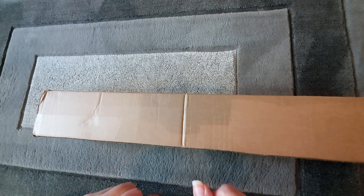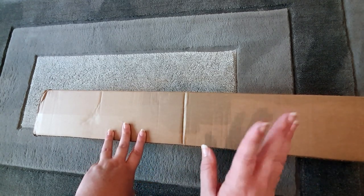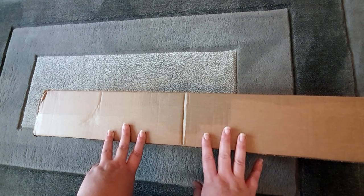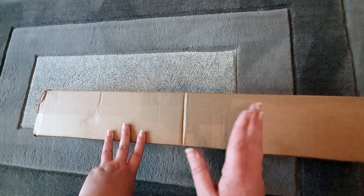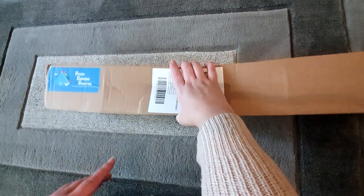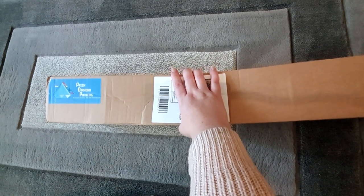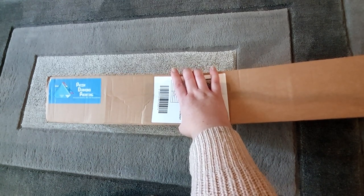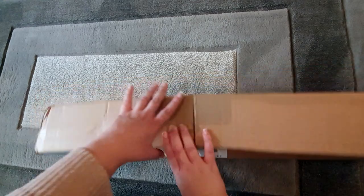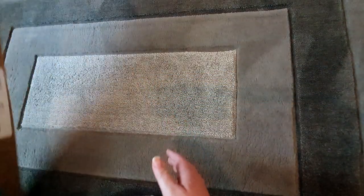I'm very excited. This is the first box — I do have a second one — but I'm not sure what's in this one and I didn't want to do too long of a video, so I thought I'd split it into two. As you can see it's from Prism and it's a nice big box, so I think there's a kit in here. I'm very excited to get it opened up and see what's inside.